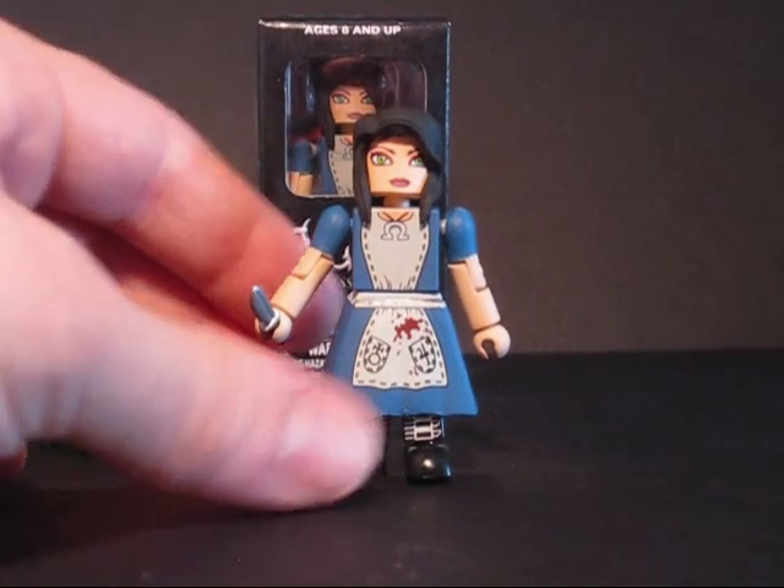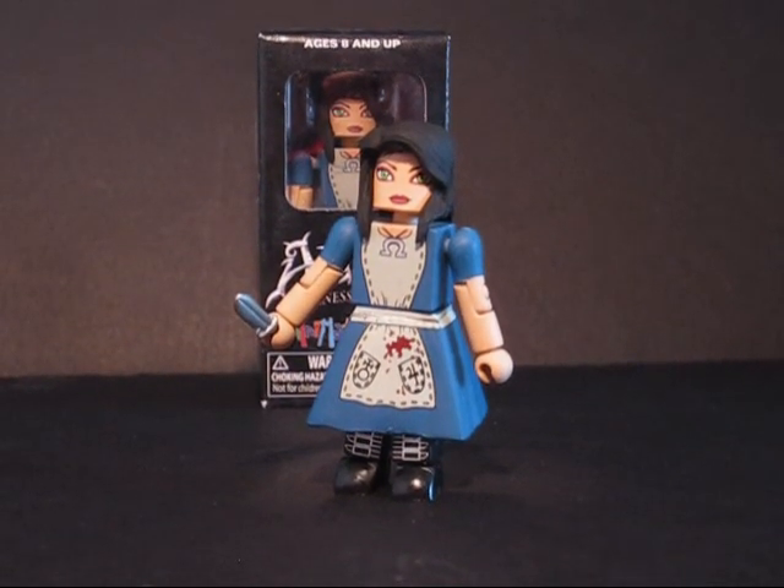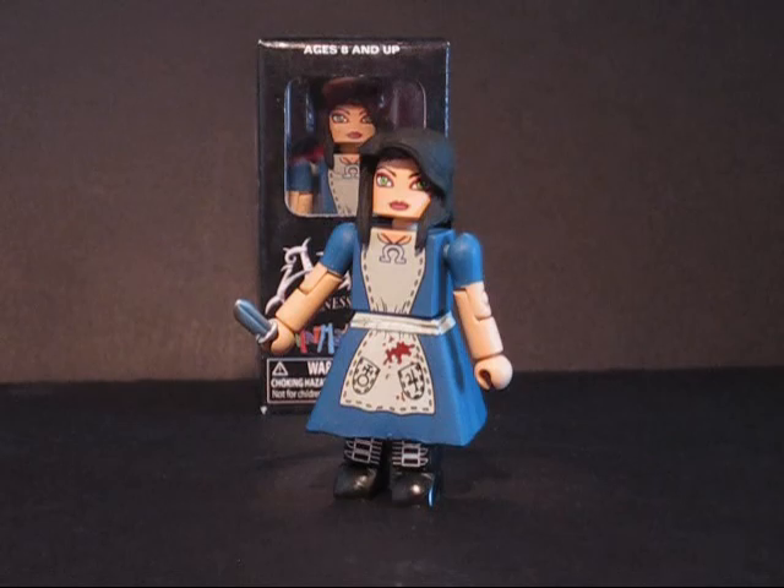I think the knife really should have come with her. Other than that she's a perfect MiniMate, so I say she's a 9 out of 10. Don't miss out on this one.